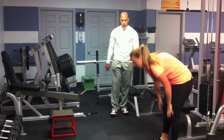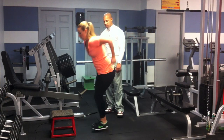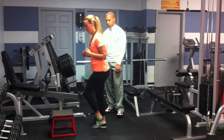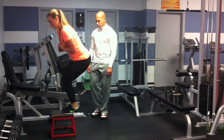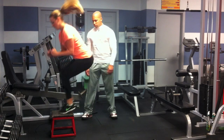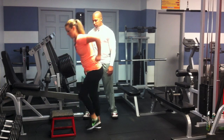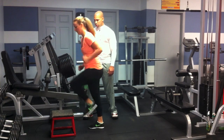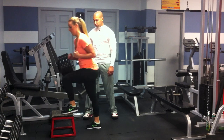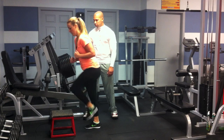Now she's going to go ahead with no break and do 15 box jumps. Try to get a little lower when you jump up. Squat into it.